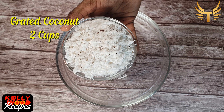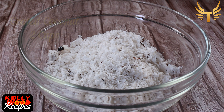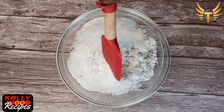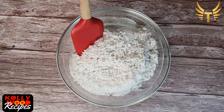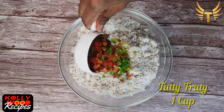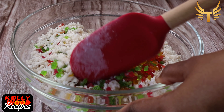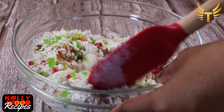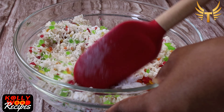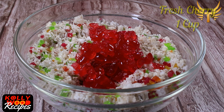The next step is getting the filling ready. To a bowl, add 2 cups of grated fresh coconut. Add in 1 cup of powdered sugar and mix them all together. Now add in 1 cup of tutti frutti and mix. Then add 1 cup of cherry and 1 spoon of cardamom powder. Mix them again.